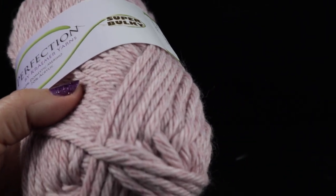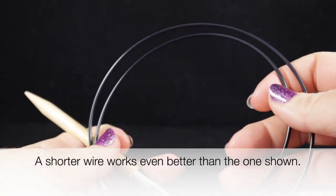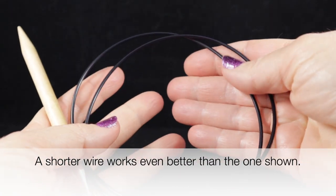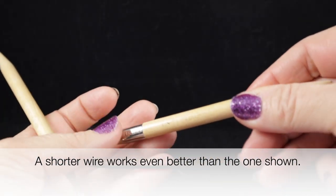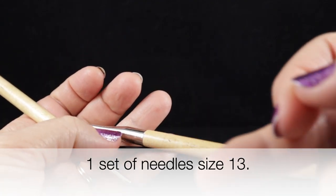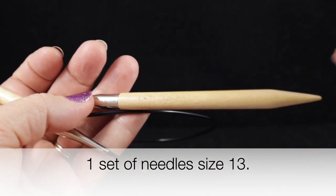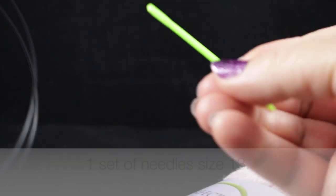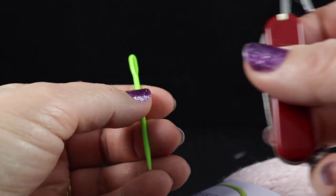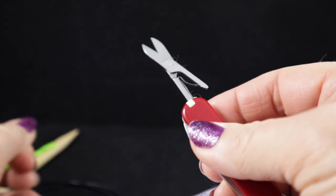This particular skein has approximately 90 yards or 150 grams, 5.25 ounces. I'm also suggesting that you have a set of circular needles — these are all connected with a wire — and these are size 13. I'll put the millimeters right across the bottom. As always, I'm recommending a yarn needle for hiding loose ends and a pair of scissors.